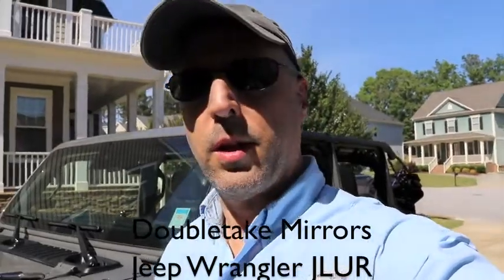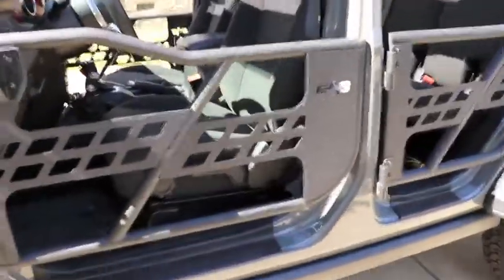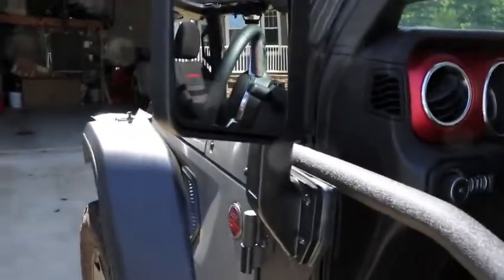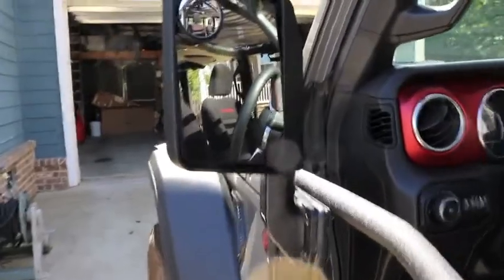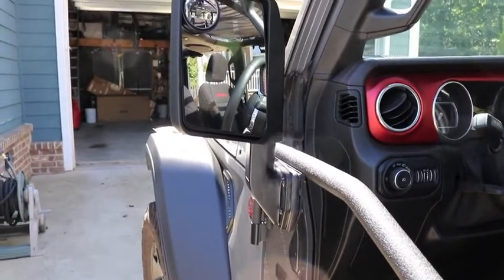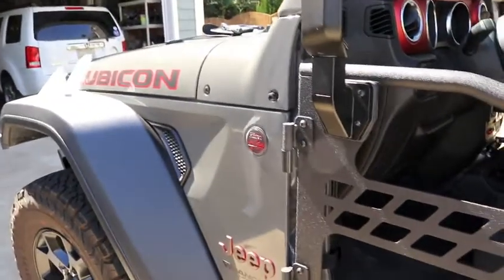I know a lot of us are looking for a good mirror solution for when we go doorless. I have a set of EAG mirrors or doors on the Jeep that come with these mirrors. These mirrors were not manufactured correctly — they show too much of the side of the Jeep and don't show enough of the road. EAG is aware of it and replacement mirrors are coming in. I've also noticed these mirrors tend to drop, so the bottom pushes down and you see more of the ground. It's more of a concave view, which I don't really love, so I'm going to be taking these off and actually using the Doubletake Mirror from doubletakemirror.com.